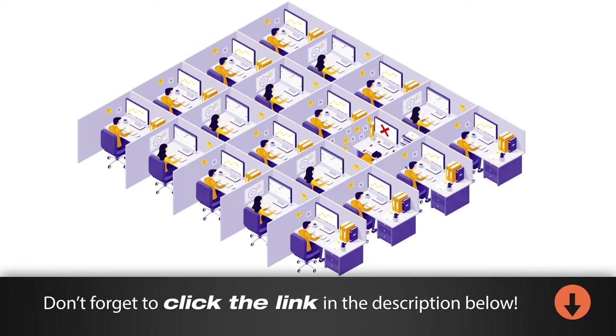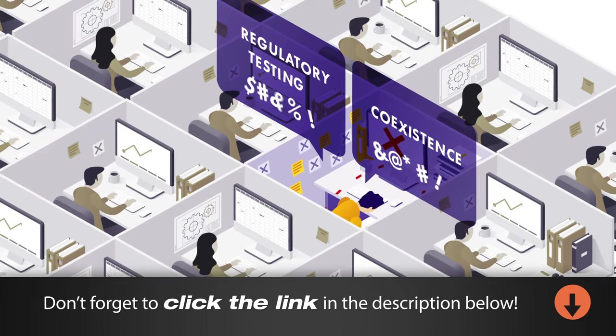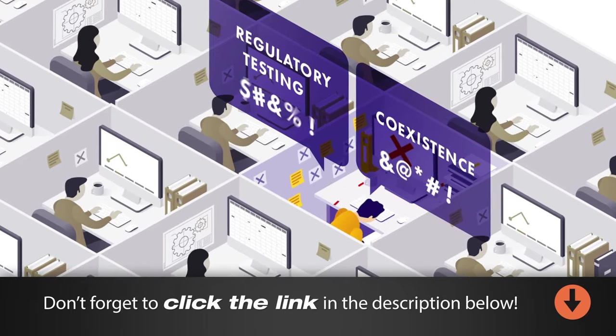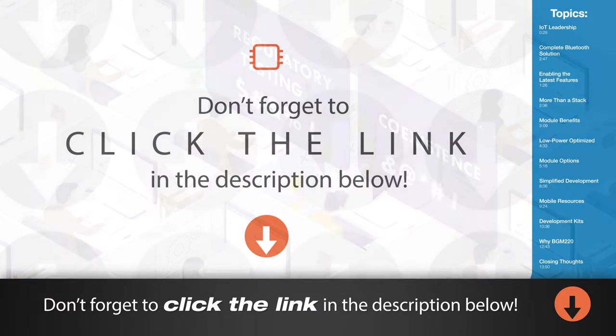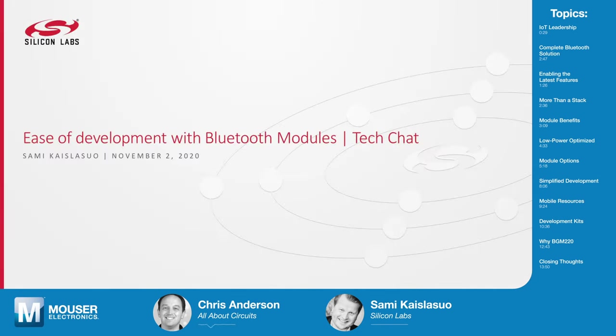If you're walking through cubicles and hear things like regulatory testing and coexistence followed by different four-letter words, just know that you've stumbled upon the local RF designer. But now you'll be able to help. Silicon Labs BGM-220 modules make it fast and easy to get your next design connected. And Sami Kaislasuo is here to tell us about how you can make life easier for those designers. Welcome to Tech Chat, Sami.